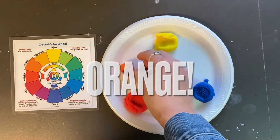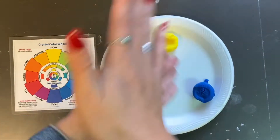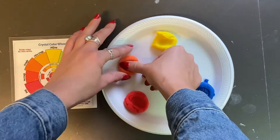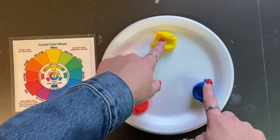You can use the color wheel to help you compare your color to what is on the color wheel. I think this is a fantastic orange, so I'm going to roll it and then place it down on my plate.